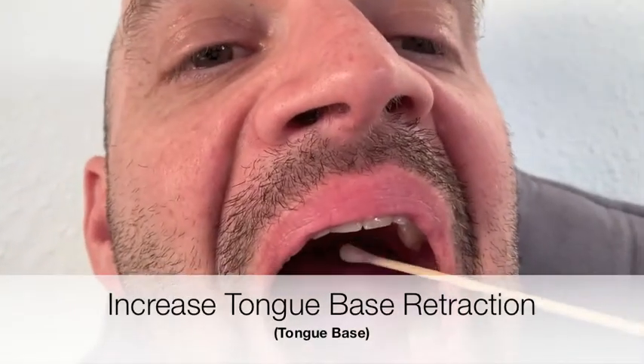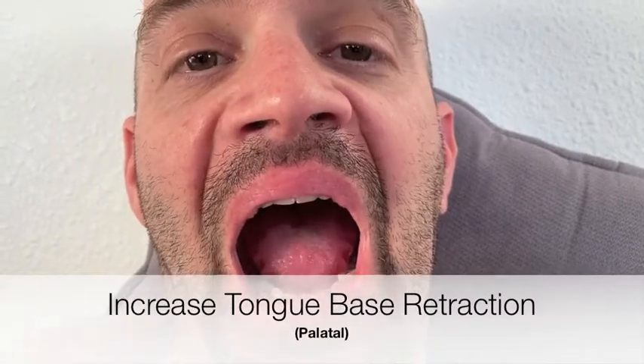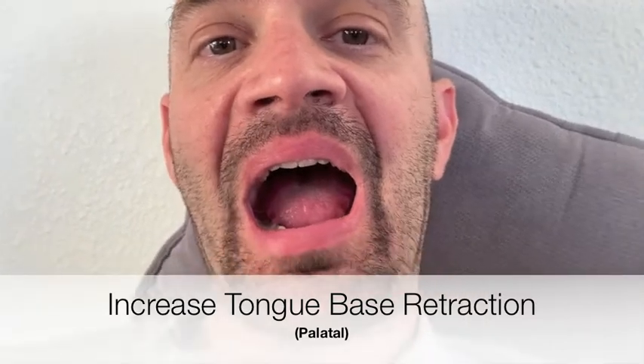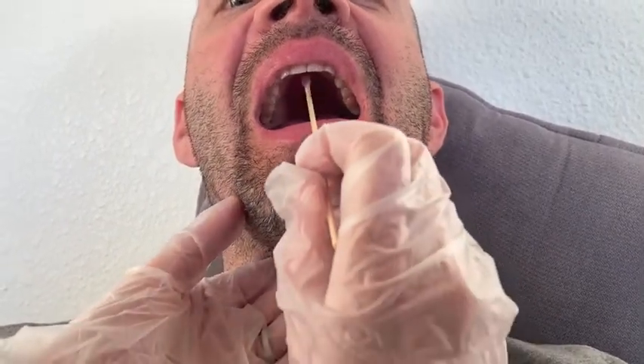To increase tongue-base retraction, you'll want to glide your frozen swab across the bitter taste buds from the weaker to the stronger side. This technique uses the soft palate for sensory-motor integration to elevate the tongue base. You want to feel for tongue-base retraction as you glide the frozen swab from the nasal spine down to the tip of the uvula.